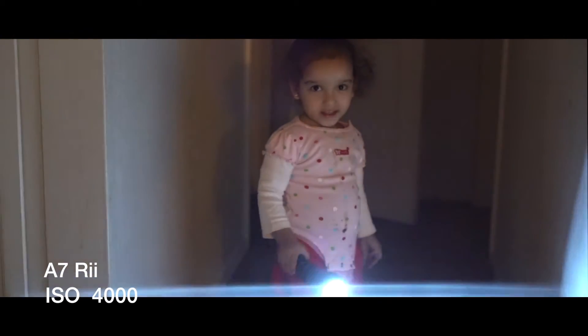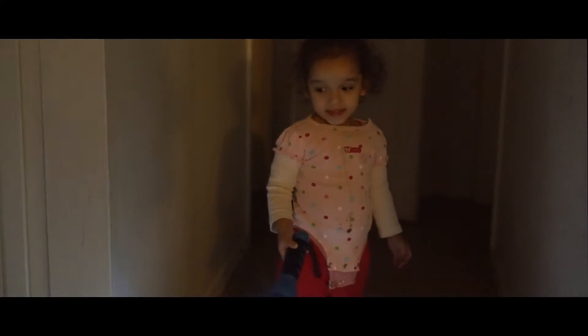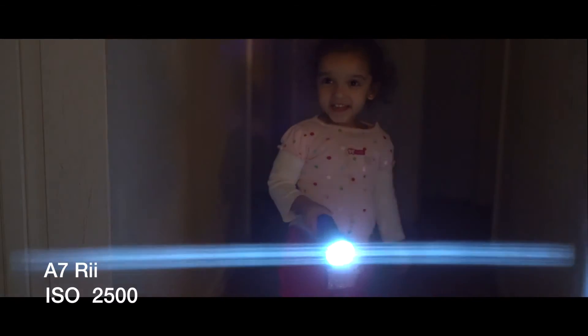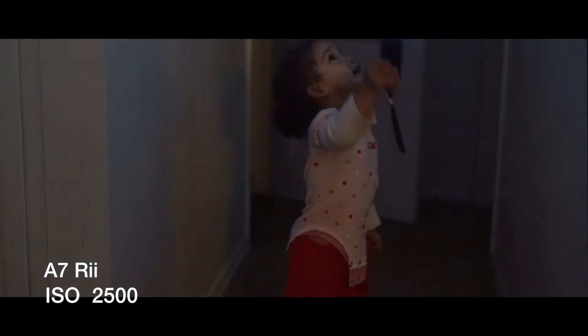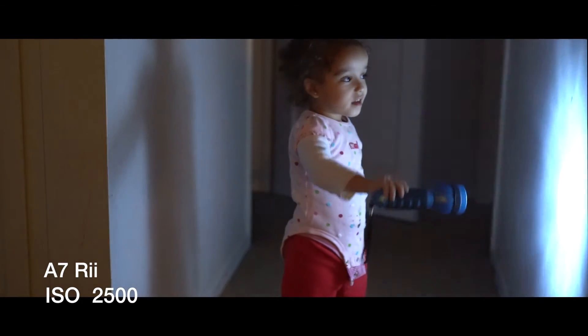That's number four. We're at 4,000 ISO. Let's go down to 2,500 ISO. Still looking good. Good job, Leah. No light on in the hallway. Sweet.